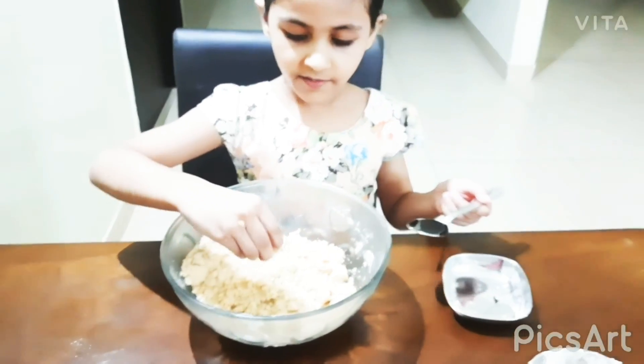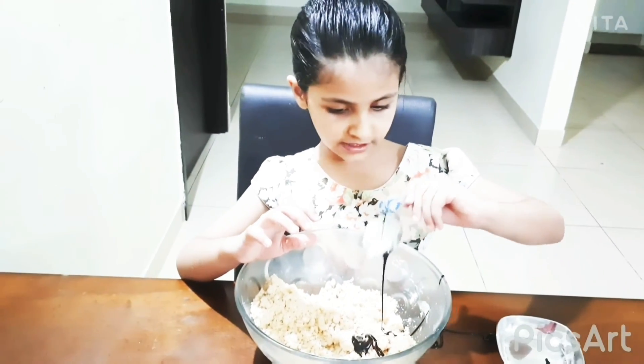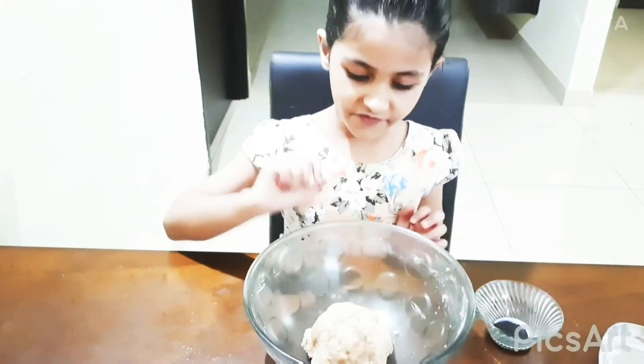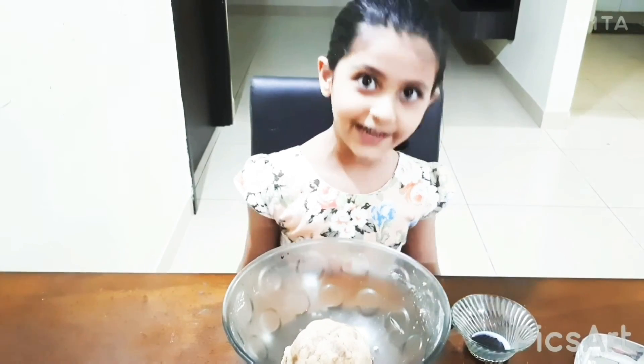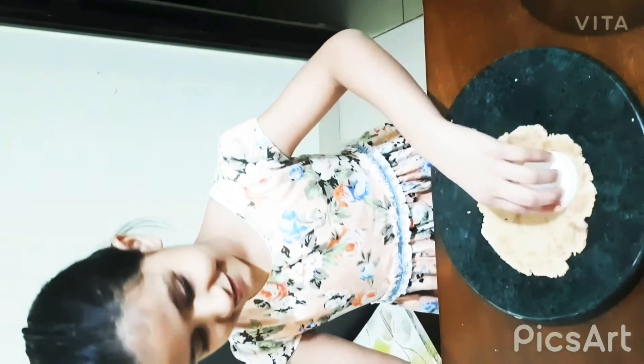Now we are done with the mixing. Now we are done with the dough. My mom is going to bake it. I am just making the cookies. The cookies — yeah!